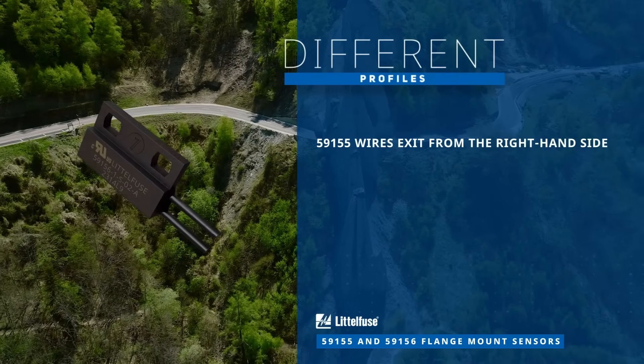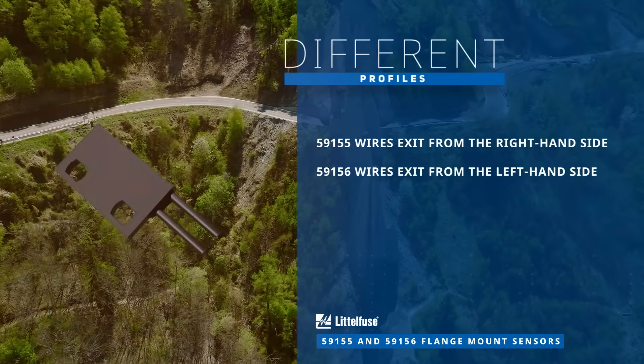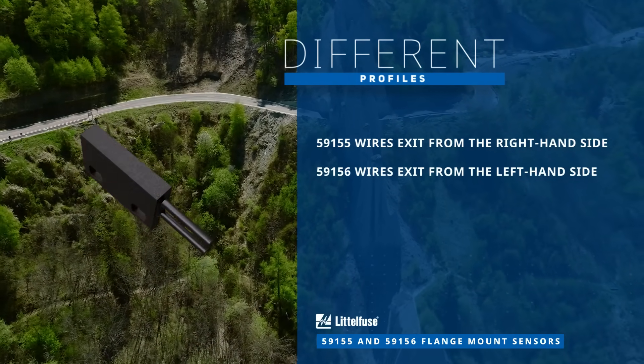The 59155 wires exit from the right-hand side while the 59156 wires exit from the left-hand side.